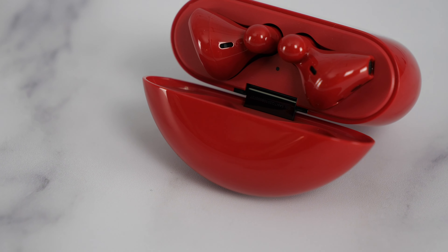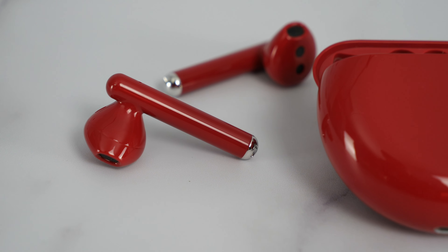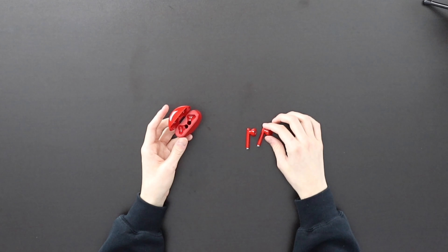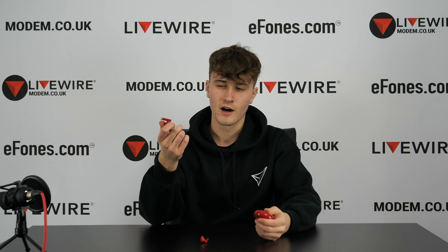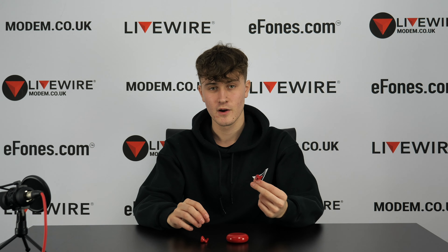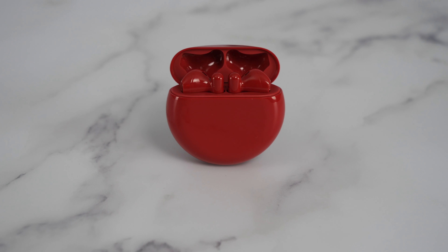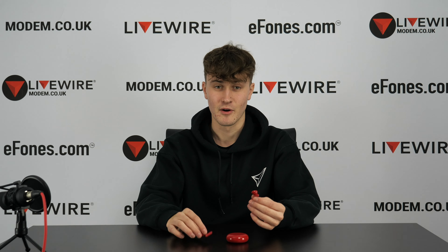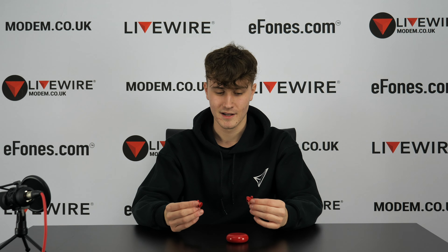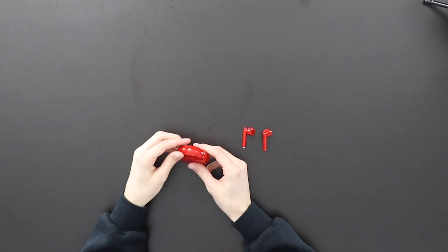The earphones fit into these gaps and charge with the case. The earphones themselves have four hours playback time, and the case itself can last a further 20 hours — meaning you get five full charges from just the case. Each earbud is four and a half grams, so very light, and you barely notice they're in your ear. That's not to say they're not high quality though — the build quality on these is absolutely insane. Comparing these to other earphone manufacturers, I'd say these are among the best. The case itself weighs 50 grams — very lightweight but you'll feel that really good quality.